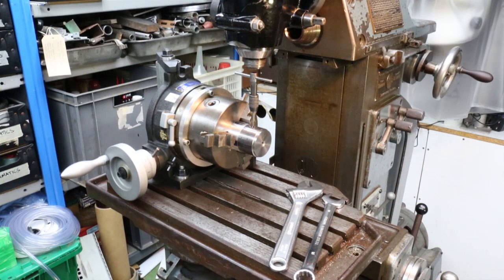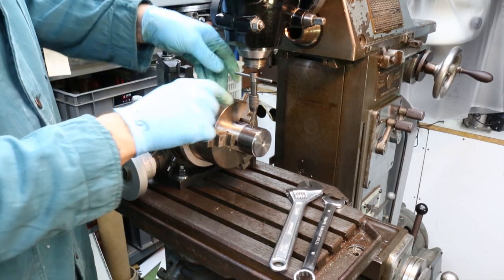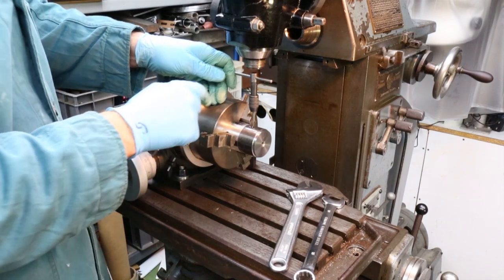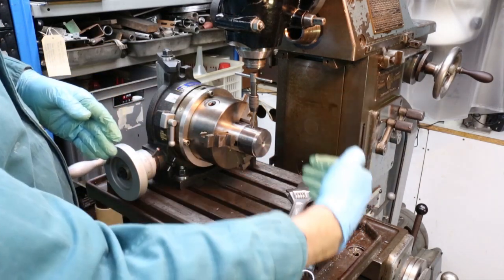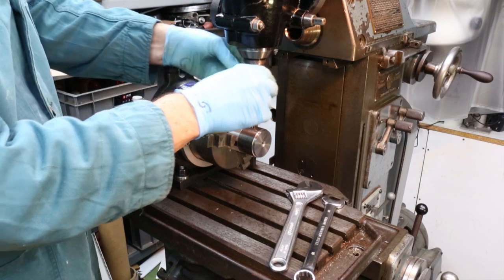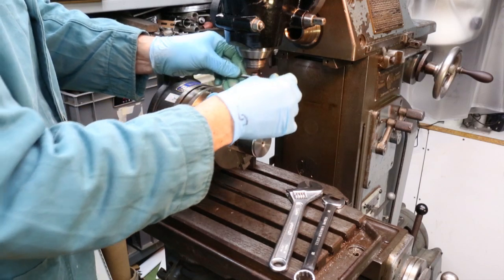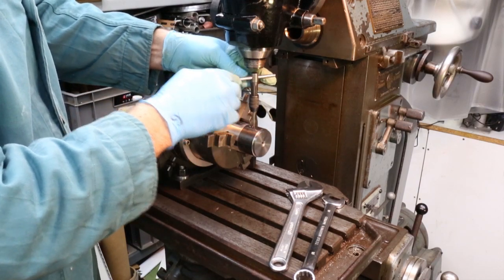That 2.5mm hole drilled through the centre I now want to tap M3. I've put the tap in the top — we haven't got any room to hold a centre in the vertical head of the mill, which is a shame — so I'm eyeing up along both axes to make sure this tap is nice and vertical. I've already put some cutting fluid on the tap itself and now I'm tapping down to the bottom of the hole.